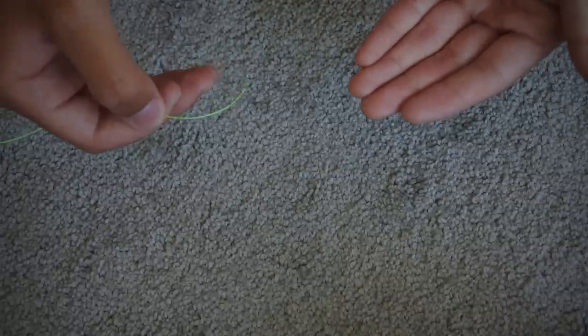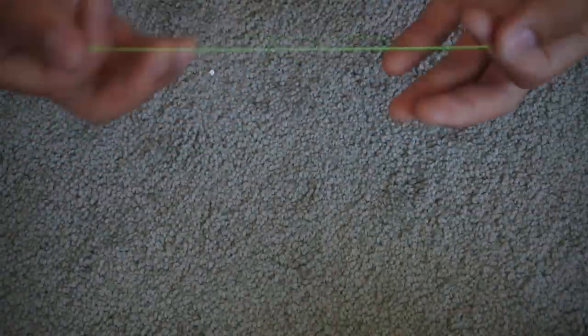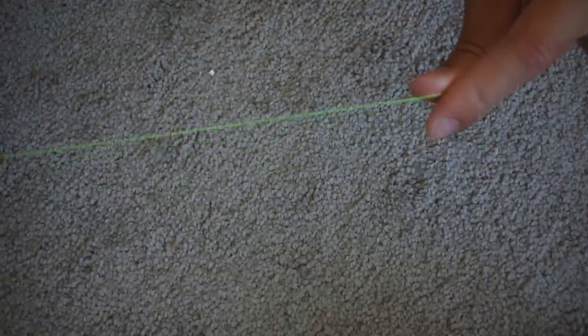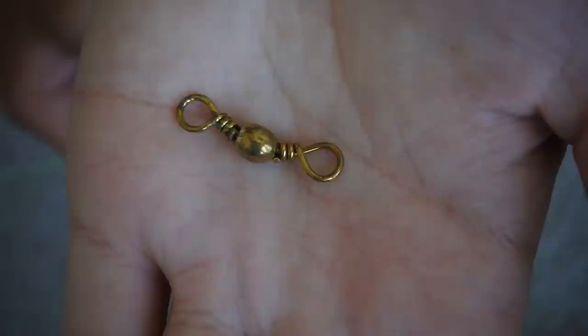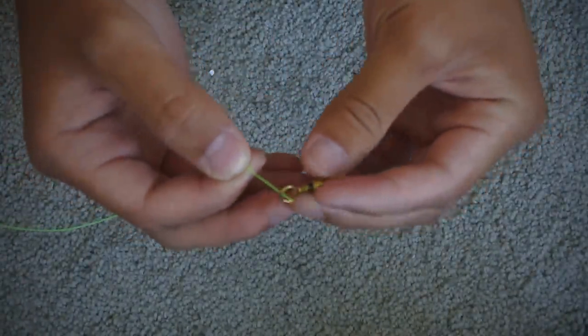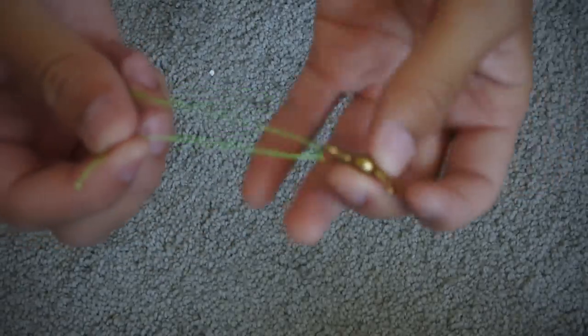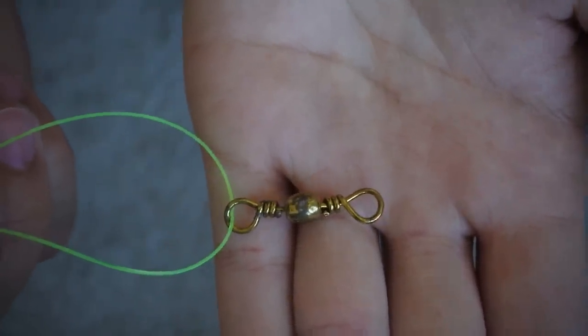The first rig I'm about to show you guys is basically the rig that I will use the majority of the time. This green line right here is my main line — this neon green line is your main line. The first thing you want to do is take your swivel and tie a uni knot to one eye of the swivel. I have it looped through one eye of the swivel, and what you want to do now is simply tie a uni knot five times.